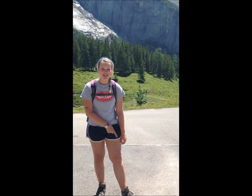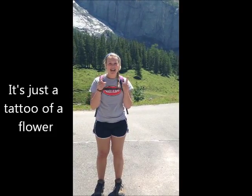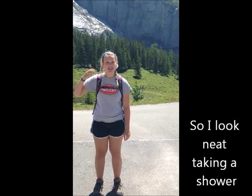There's a daisy on my toe. It is not real, it does not grow. It's just the tattoo of a flower, so I look neat taking a shower.